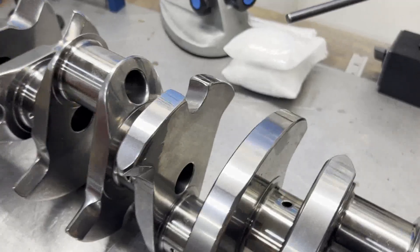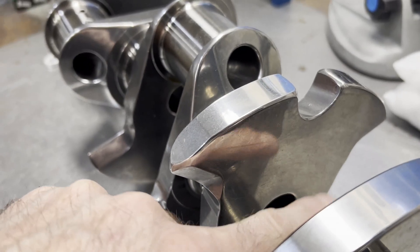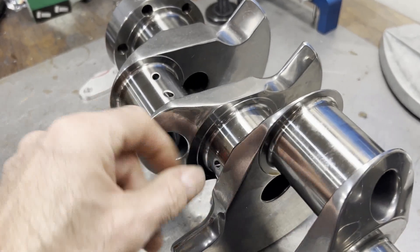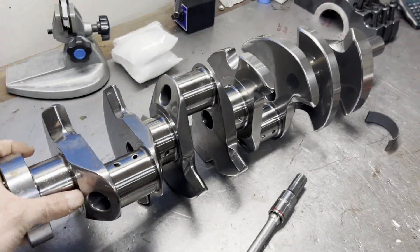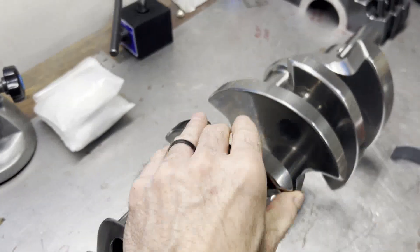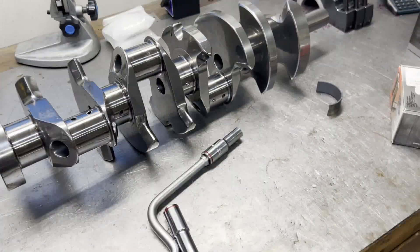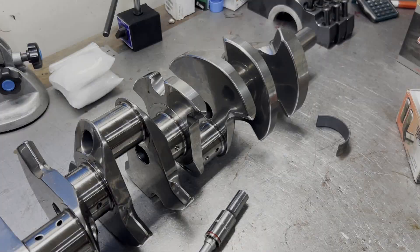Here's the Bryant crankshaft — you can see this one has been rim polished to a mirror finish. The counterweights are shaped nicely. This is expensive, high-dollar stuff. Let me get my tools out, get these main caps torqued, and I'll get right back with you.